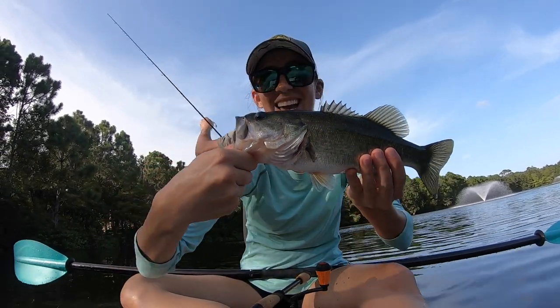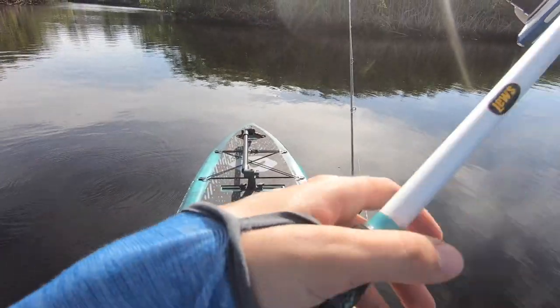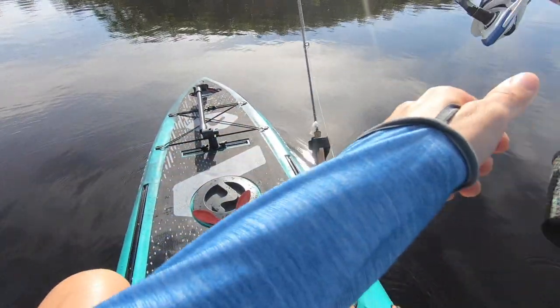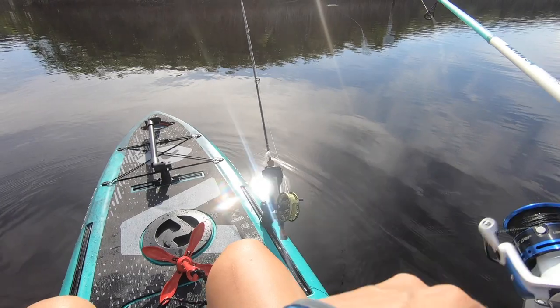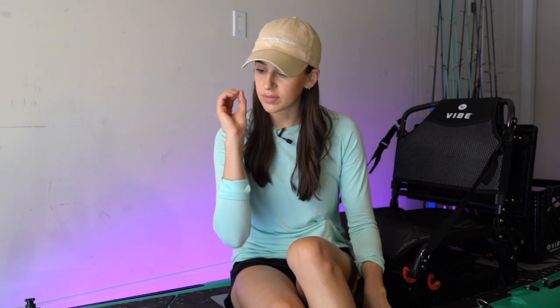When it comes to fishing, stability is everything. You want to be able to stand up to sight the fish. If you're casting a heavy fly or a heavy mullet, whatever it may be, you need that stability. There are a ton of features packed into this kayak specific for fishing, so let me pull you in and show you some of those right now.